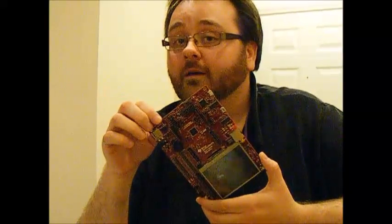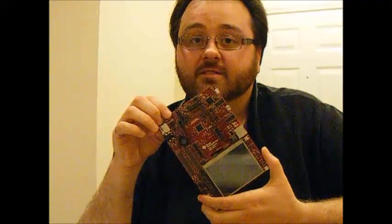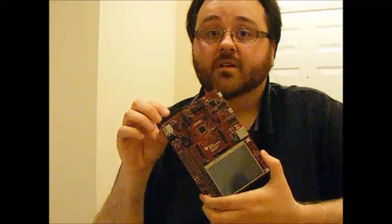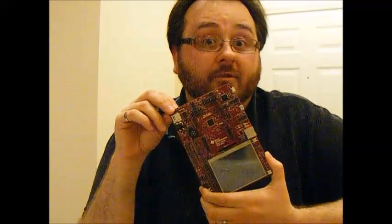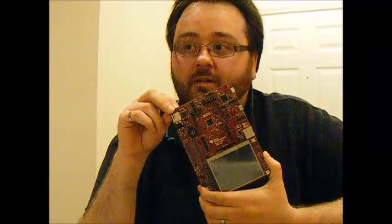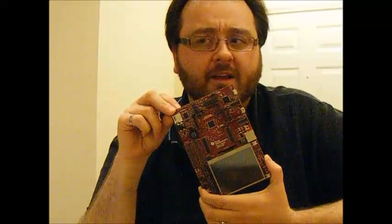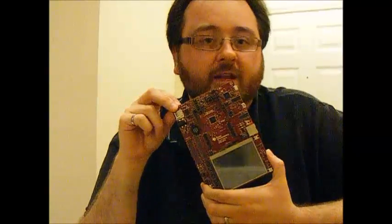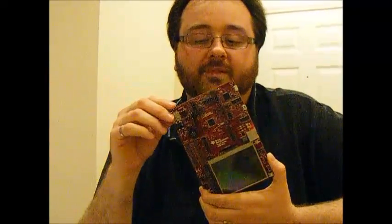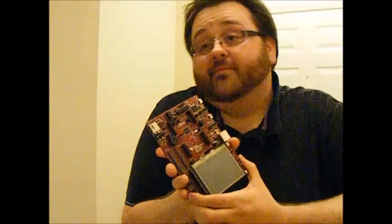TI has a very good name, and they have it because they usually deliver stellar products. I've put a lot of TI's components through unimaginable things — wired up op amps backwards with power supplies and they still worked, did unmentionable things to regulators and they still worked, used a 400 MHz analog-to-digital converter that ran like a tank. But this board is not awesome. It's just okay. So take that how you will.